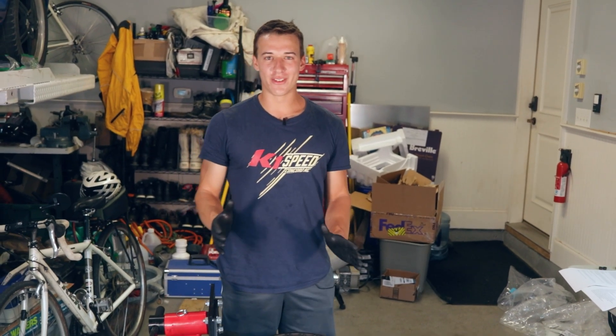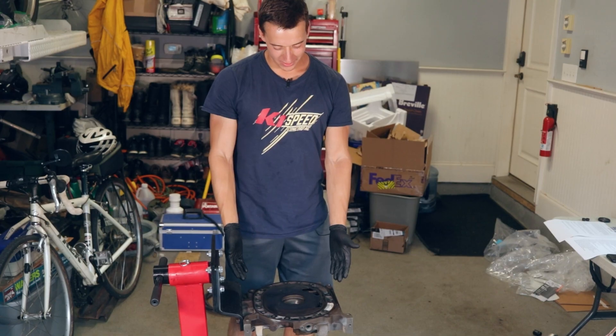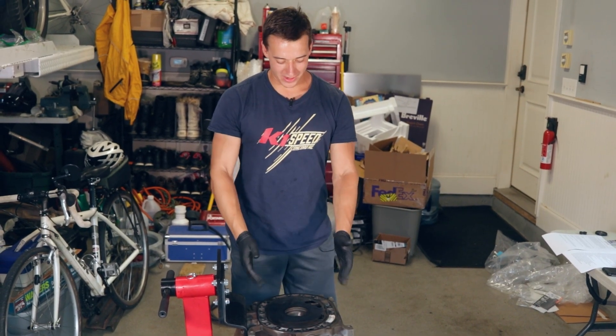There comes a time in every rotary owner's life where you must perform open rotary surgery on your engine, and part of that was last week and part of that is right now.